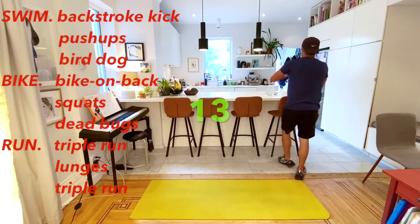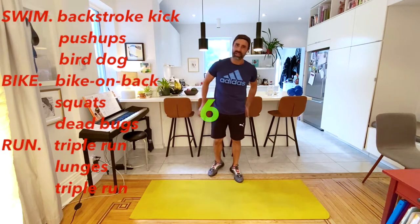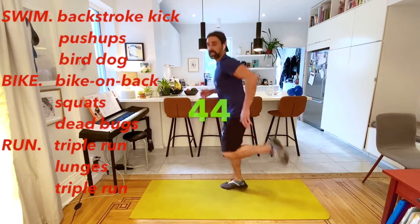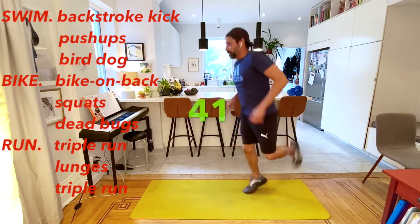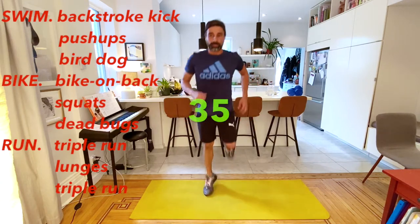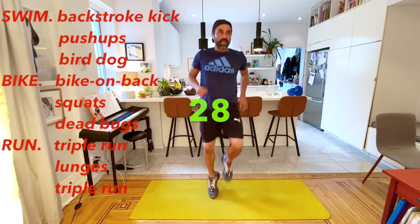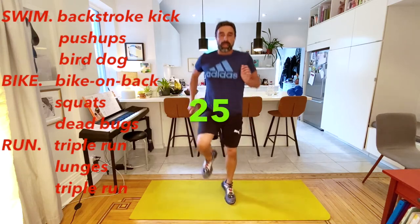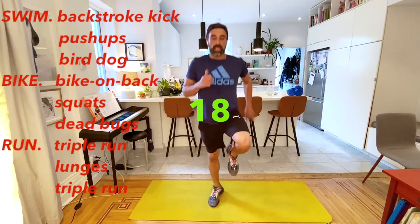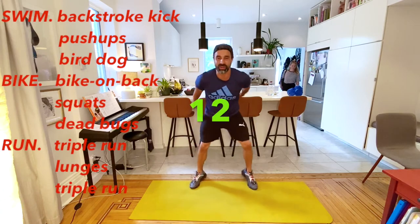Let's stop. Now we're going to finish with our triple run. The triple run is going to be: butt kicks, high knees, happy feet. Here we go - butt kicks, then head right into high knees, and then we're going to do happy feet right to the finish line.